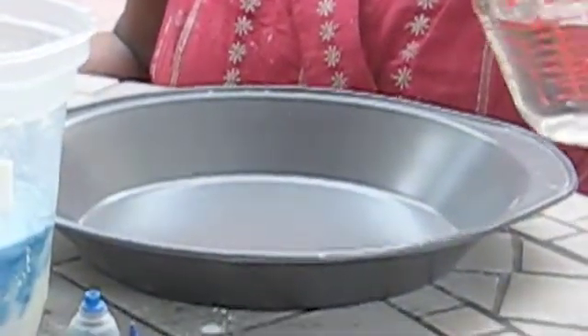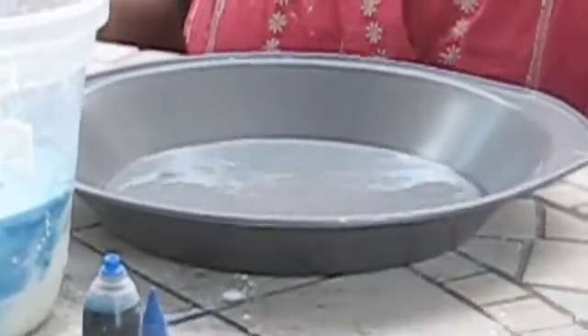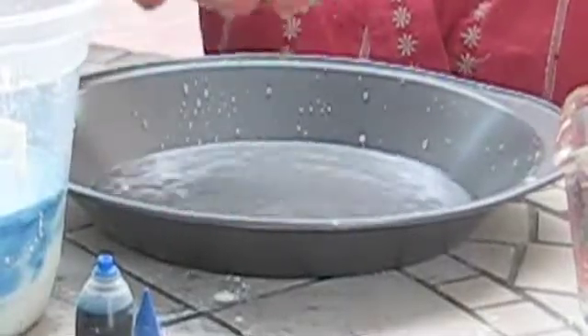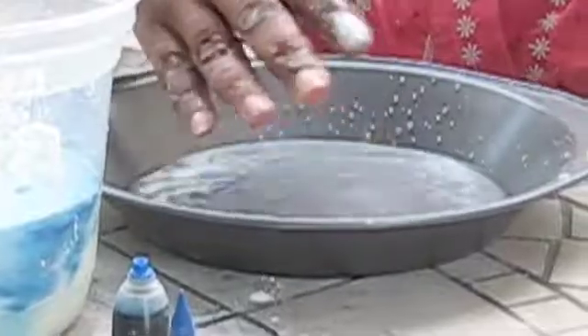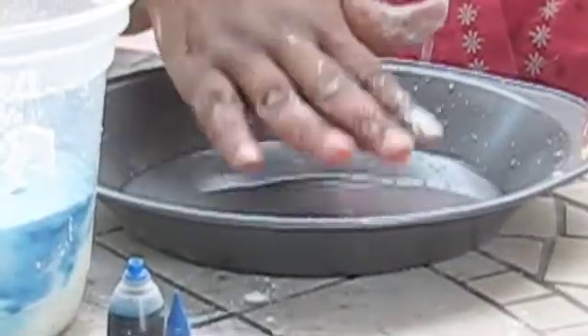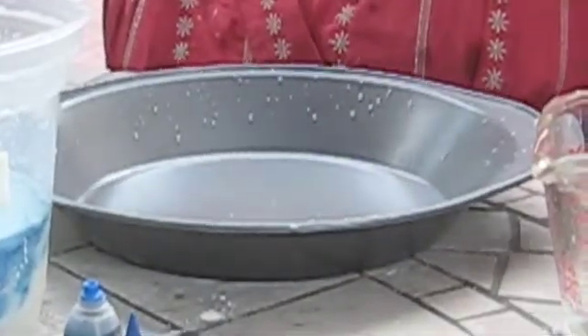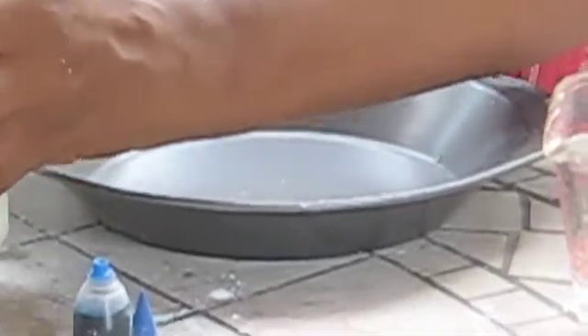Pour water in a pie plate. Smack the water with your hand and record what happens. My hand goes right through it. As we said, water is matter, but liquid matter. I'm going to pour off the water. Now I've emptied the pie plate and I'm going to pour the cornstarch mixture into the pie plate.